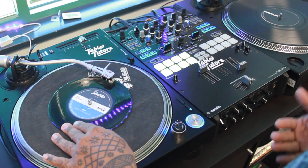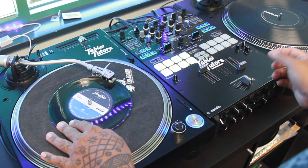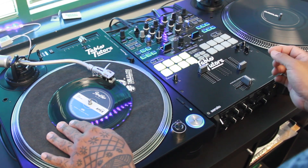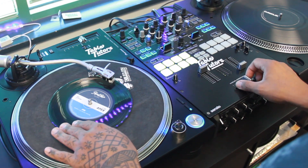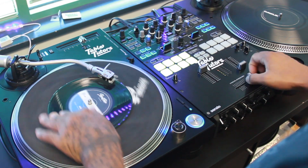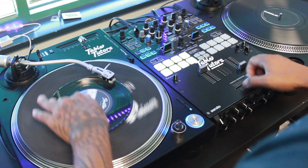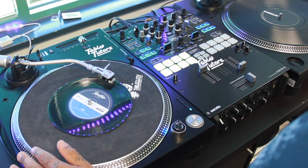And that's kind of like the basic sound for a one-click orbit. You can speed that up as well once you get more comfortable and you feel you have a little more control on the record and the fader. And that's a one-click flare orbit.